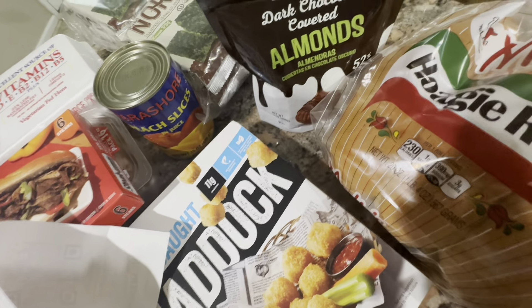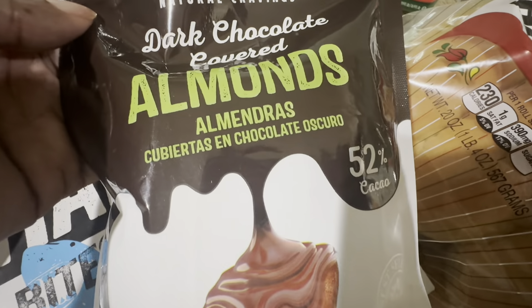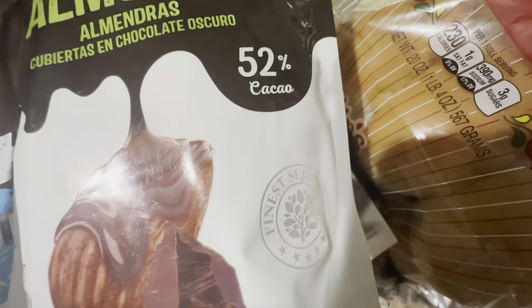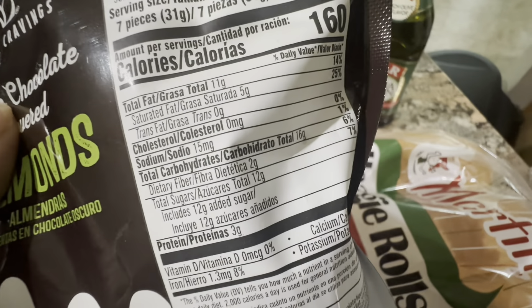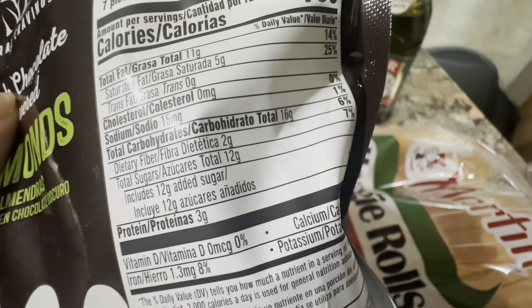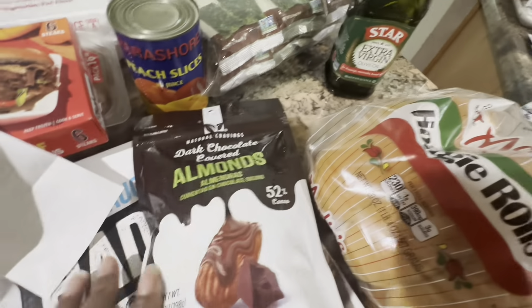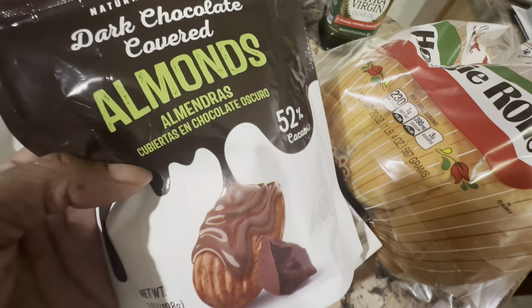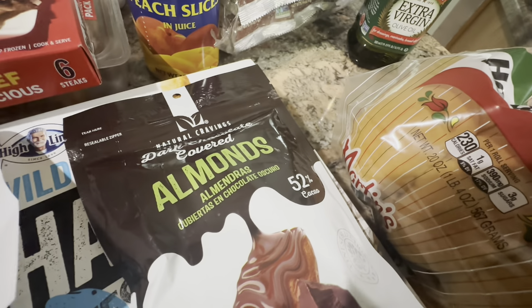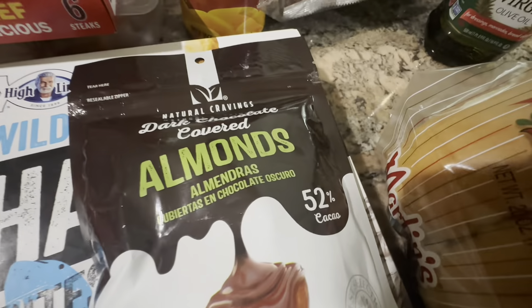We also fell in love with these: the Natural Cravings Dark Chocolate Covered Almonds, 52% cocoa. They're really really good and not too bad for you — 12 grams of sugar, everything else is reasonable. I'm not a big dark chocolate lover, but these right here are addictive. Me and hubby ate the other one in a split second, they were so good. These are $3.29 for the pack — well worth it.